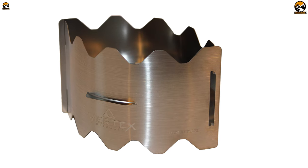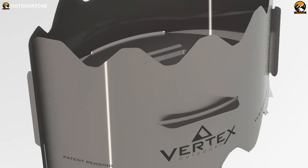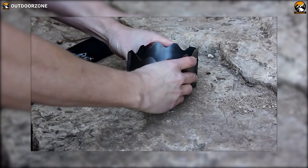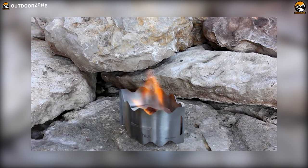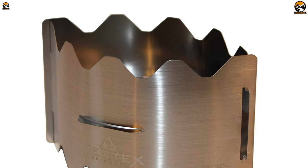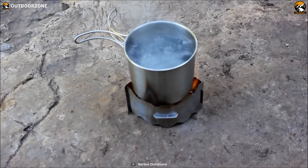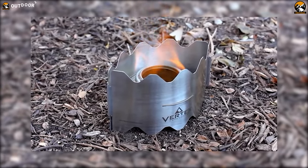Don't let its featherlight weight fool you — it's made from Tempher 301 Brush Stainless Steel, which gives it incredible strength and durability. You won't have to worry about this stove breaking or malfunctioning mid-adventure. The Vertex Ultralight Stove burns solid fuel tablets, which offer several advantages: you always know exactly how much fuel you have left, they burn cleanly and leave no trace, and because they burn at high altitudes, you can count on the stove to work reliably in any conditions.